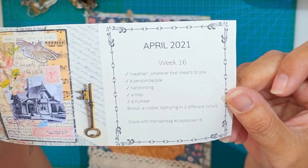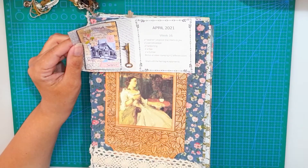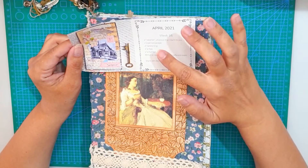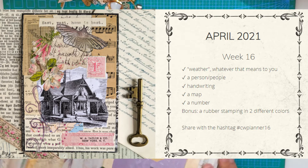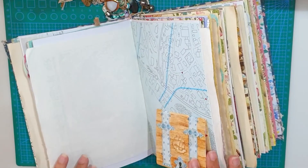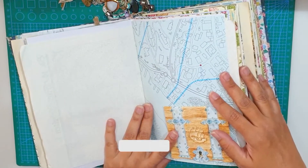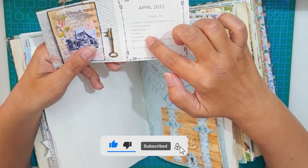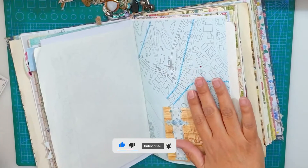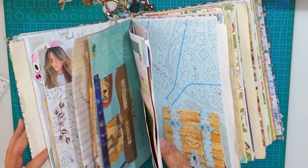In today's video I'm doing a very quick, fast, easy and fun collage. I'm doing the challenge or assignments by Margaret Miller — I will link her site below. Every week she has a new assignment with random things that you need to collage. I have a few videos coming up and I just enjoyed so much doing this, it is so much fun and so fast.